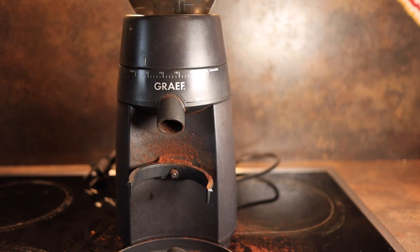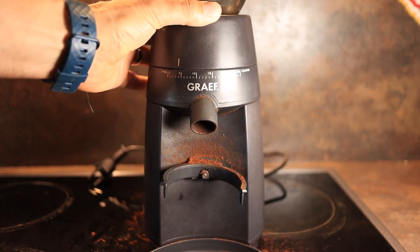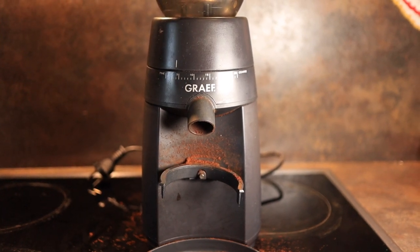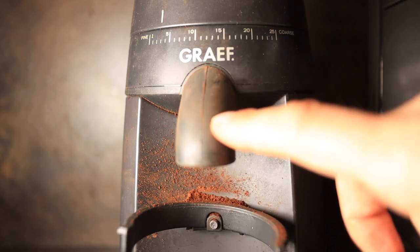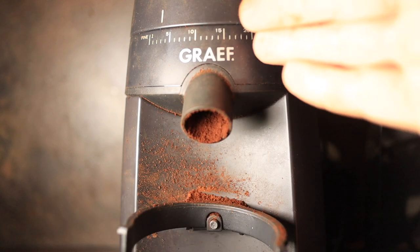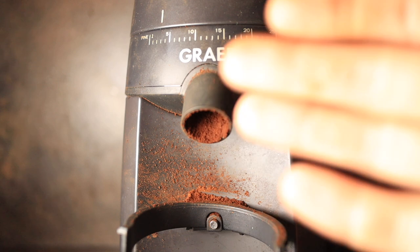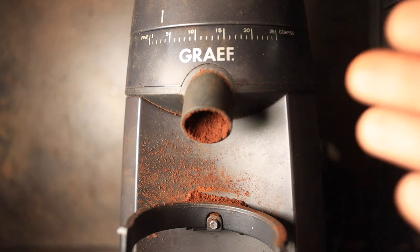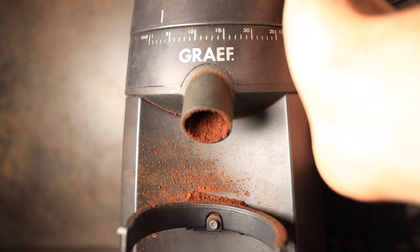A second disadvantage is that sometimes it does get a little bit jammed and you have to jiggle it in order for it to start grinding again — but that doesn't happen too often. The last thing to mention is that it's going to have a decent amount of ground retention stuck from in between the burrs down through the bottom of the chute. But again, this is an economical grinder that can grind fine enough for espresso and certainly has a lot of positive characteristics for the price point it's offered at.